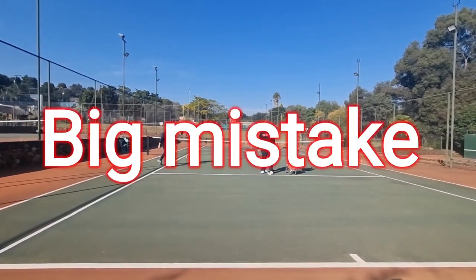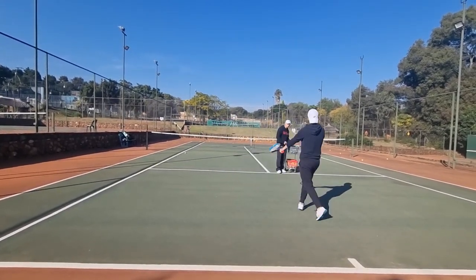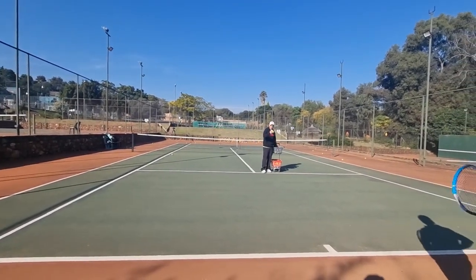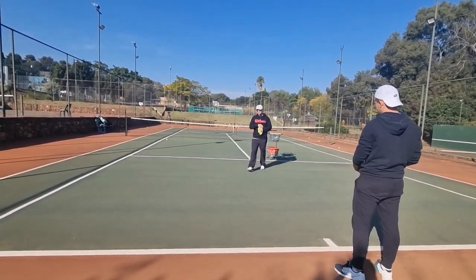Big mistake on the short ball. I want you guys to next time you do your short ball, understand that you are probably running through it. Now this champ is going to show us how he usually does it — he was showing you the wrong way, this is what it should look like.